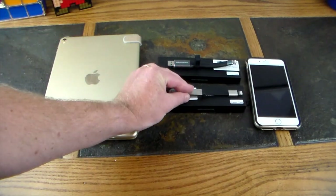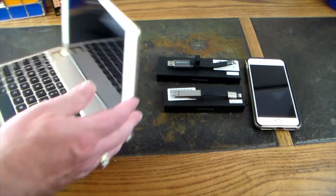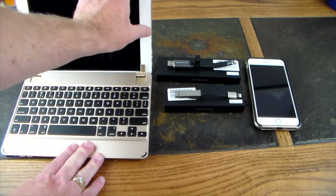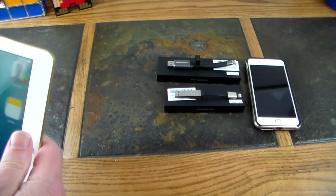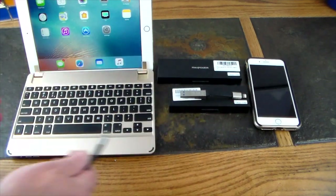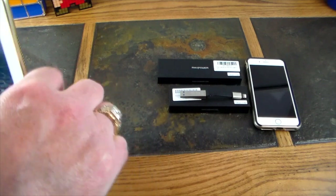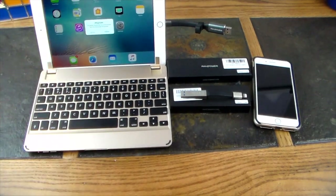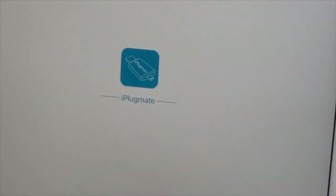Both of these are formatted in exFAT so they both work with Windows, Mac, and everything. Let's do a quick demo — you'll download an app called iPlugMate, available free in the Apple App Store. Let's go ahead and plug this one into the iPad. A little window pops up and it says iPlugMate — we're going to allow it to communicate and it launches the app.